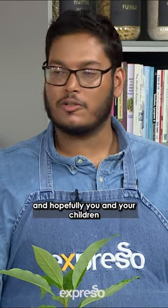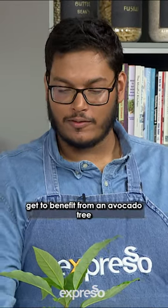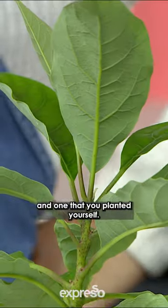Hopefully you and your children and grandchildren get to benefit from an avocado tree that you have in your garden — one that you planted yourself. That's all.